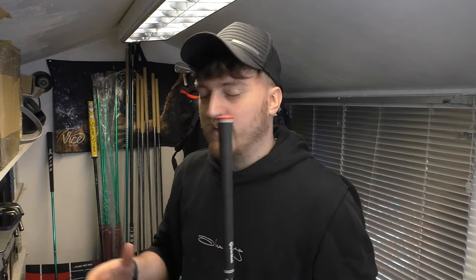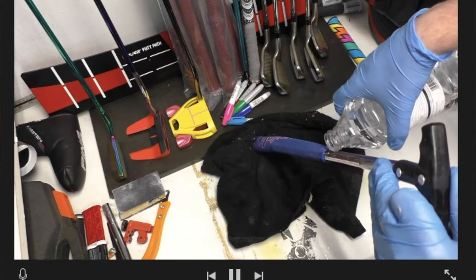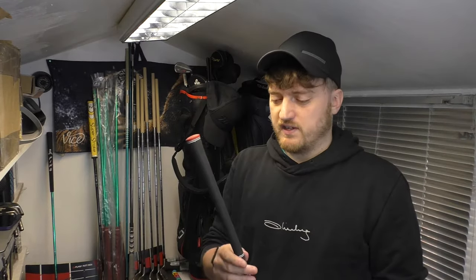Cutting down your golf clubs is actually a really easy process even if you have absolutely no clue about what you're doing. The only real difficult part is deciding what you're going to do about the grip — you can either take it off and save it, or just rip it off and put a new grip on. Today I'm just going to focus on how to cut it down yourself, just a few basic things that you'll need.